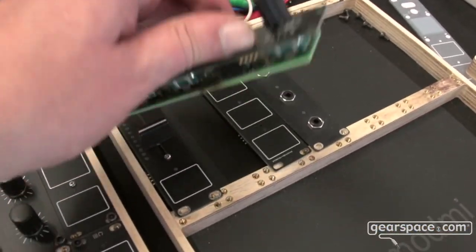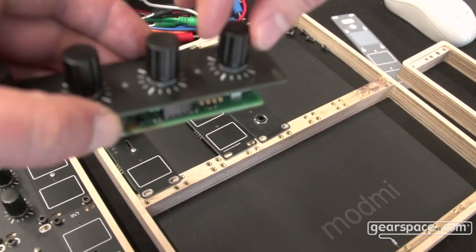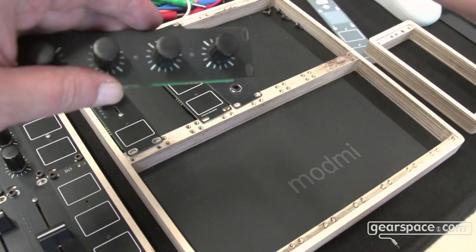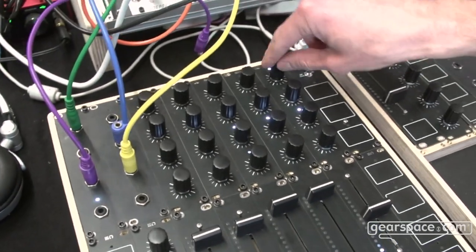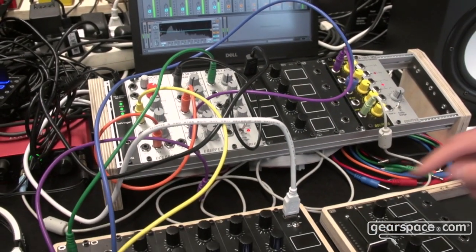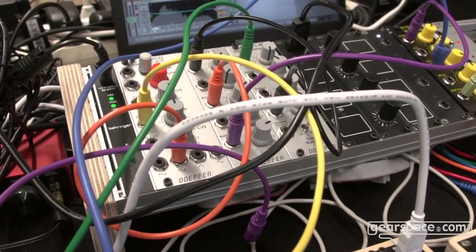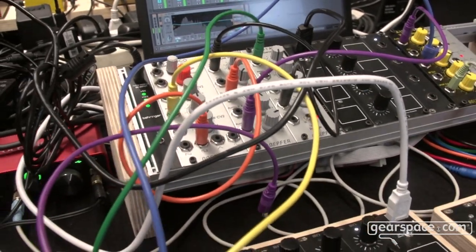These are encoders — endless knobs that give out a value but also can take a value. This way, if you send a value to the knob, you can start at that position where it received the value from. For instance, this one is mapped to the first send effect of the main master, and when I move this with my mouse, the LED of this specific button — which is mapped to the button in the software — moves accordingly. So there's bidirectional communication happening.